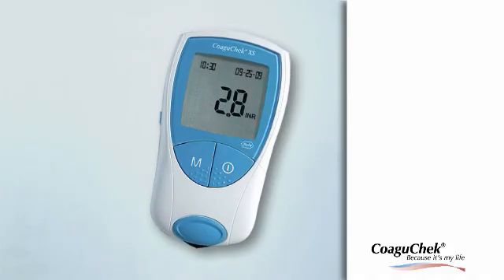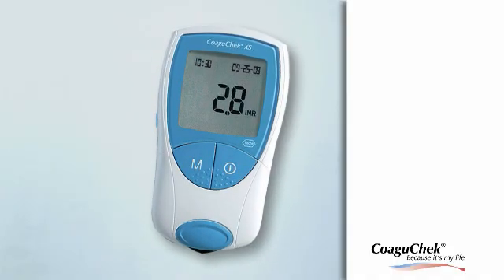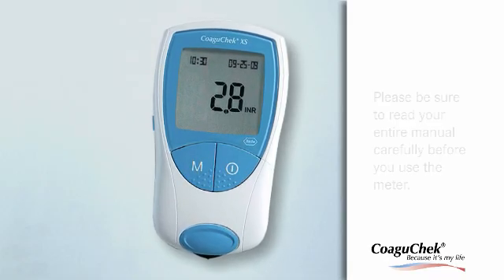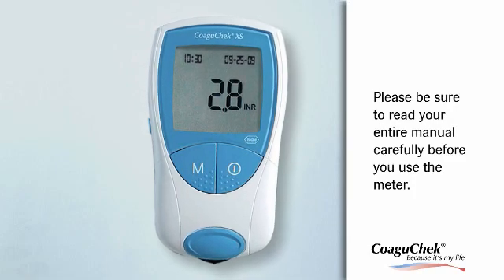The CoaguCheck XS system offers a simple, convenient, and safe way of INR self-monitoring. This video guide will show you how to use the meter properly. Please be sure to read your entire manual carefully before you use the meter.